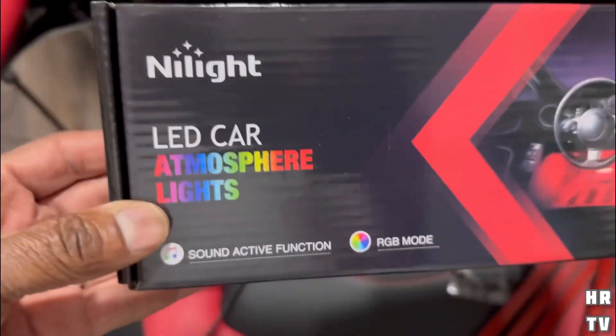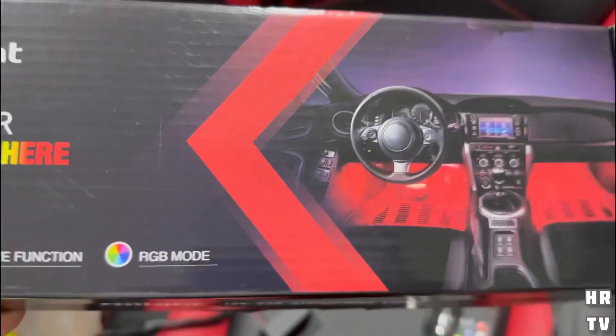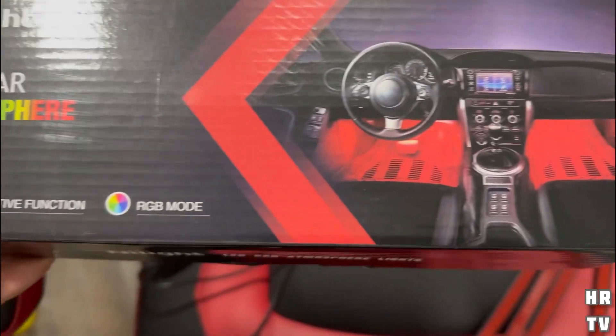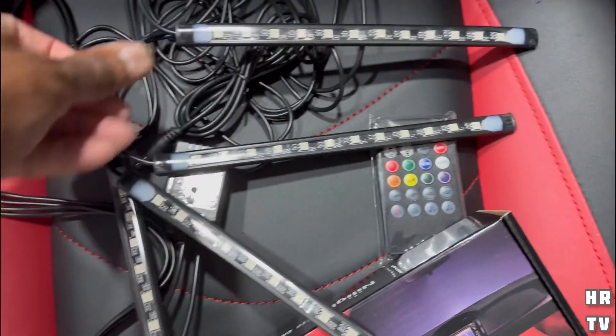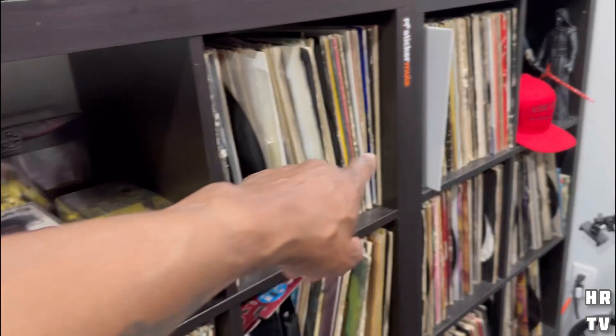I went on Amazon and got these LED car atmosphere lights. My personal car already has built-in LED lights from the factory, so I really didn't need them for that. But I noticed they had a USB power adapter I could plug in, and it comes with at least four LED light strips that will fit up in here.